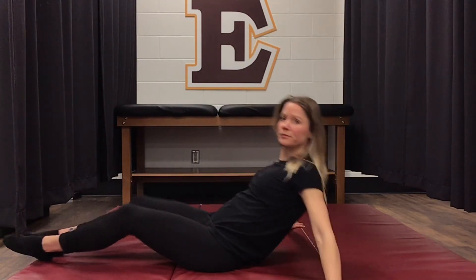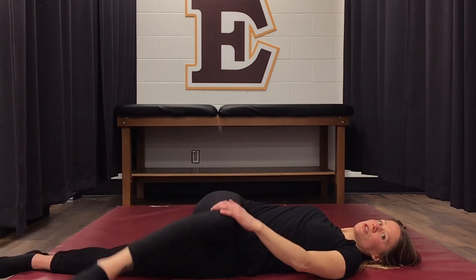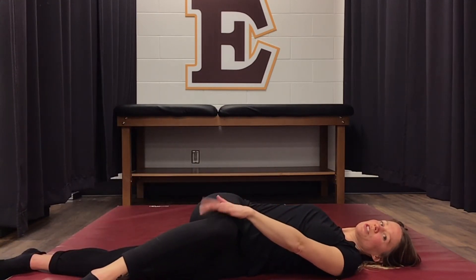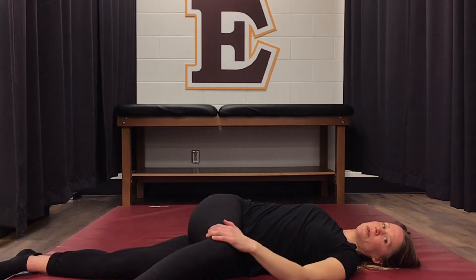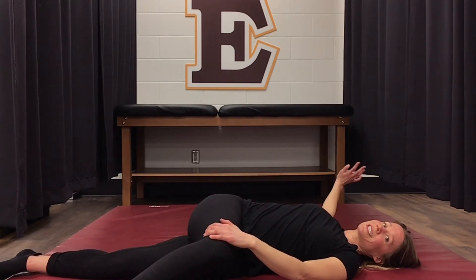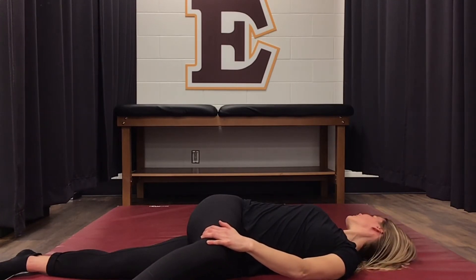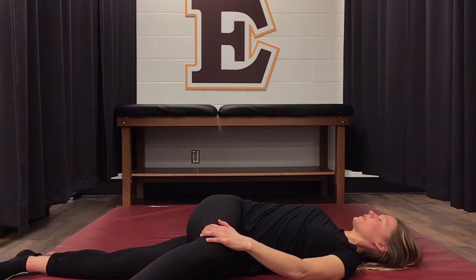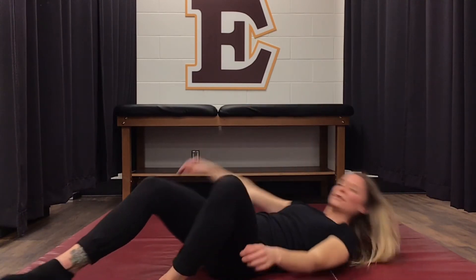The next stretch is going to bring in some rotation of our low back. We're going to lay on our back, bring one leg up and cross it over, and put our left hand over top of that knee to push it down a little bit. Our other hand is extended as far over as possible — we're going to look towards it and pull our body apart that way.